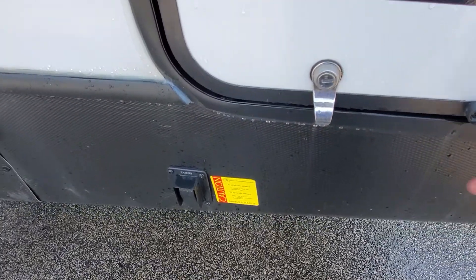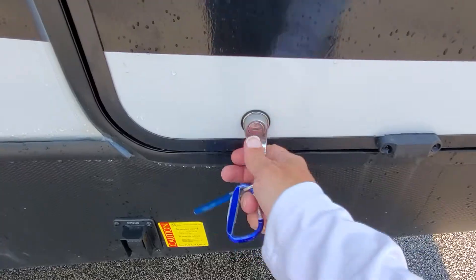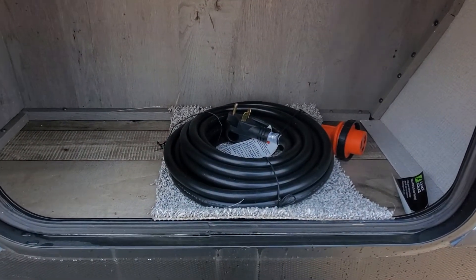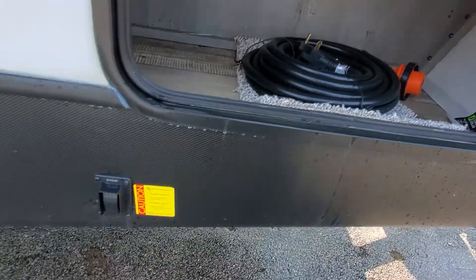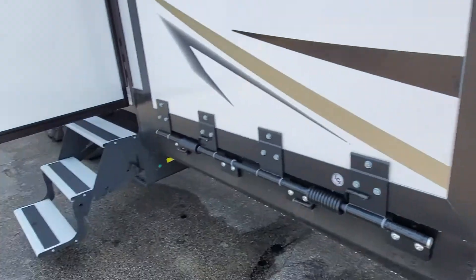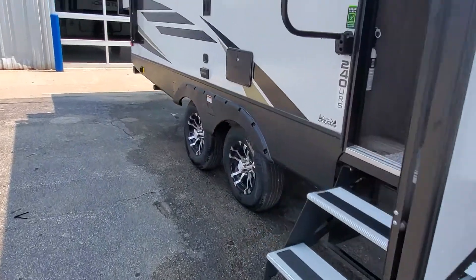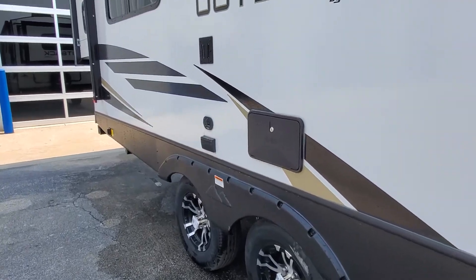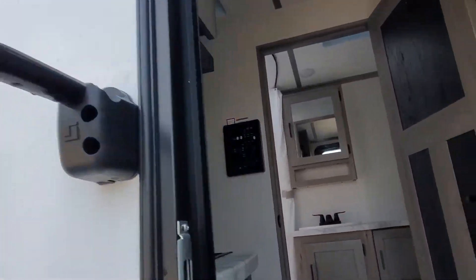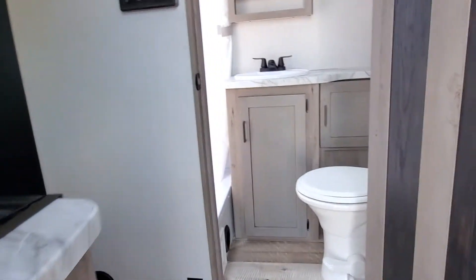You're going to have your storage compartment up front here — oh, it helps if I unlock it. Magnets hold the door open. There is your 30 amp power cord, and some LED lights in there as well. You also have a hot and cold water shower and hook up for an outside TV. You can go up the stairs here — large grab handle — and take a look at the rest of your beautiful camper.